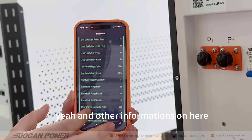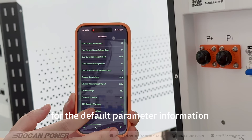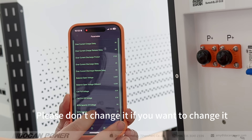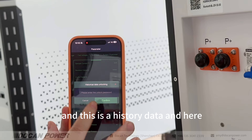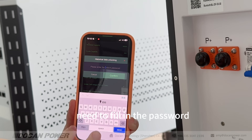There is other information available here for default parameter settings. Please do not change these parameters. If you want to change them, please consult with your sales representative. This section shows the history data, and here you need to fill in the password.